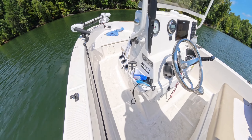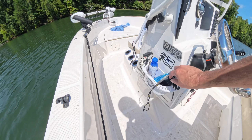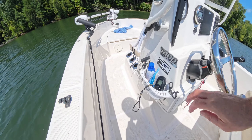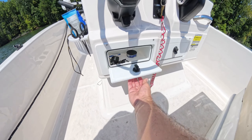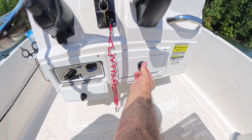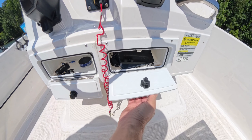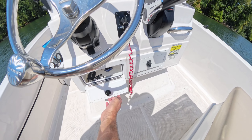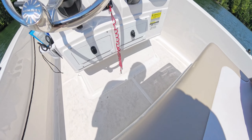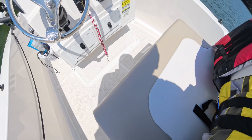Moving over to the port side of the console, I put this little basket on here that I got at Academy Sports — great for holding knickknacks, scissors, and pliers. These are little glove boxes I got from Boat Outfitters. I started with one and liked it so much I bought another and installed them both side by side. They're great for phones, keys, wallets, sunglasses, and anything else you'd want in a glove box.